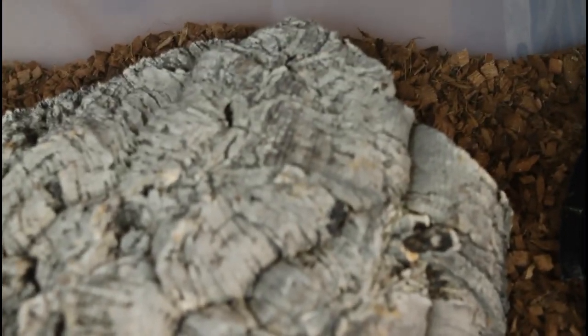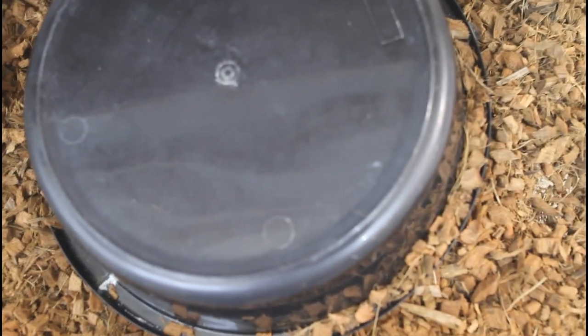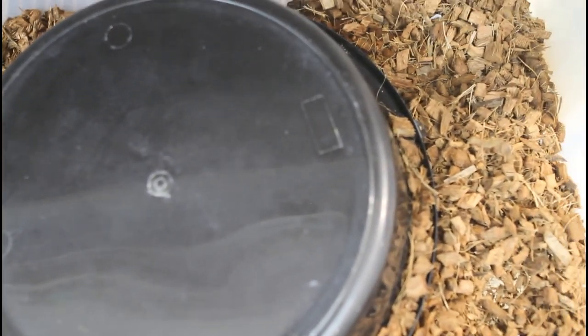The setup seems to work pretty well. The snakes seem comfortable — they've got a nice hot spot on one end and pretty good space. It's not terribly wide but it's quite long, which is a little different from the vision boa tubs I use in my main racks, which are 40 by 30 inches. But these tubs are relatively inexpensive, so if you have them available it's another option worth considering.